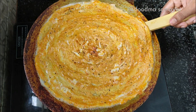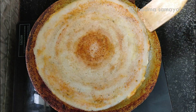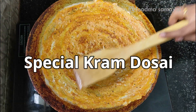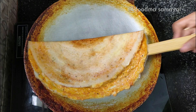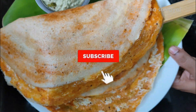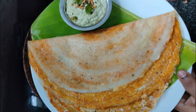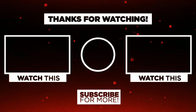Put the dough in a small bowl. If you enjoyed this recipe, subscribe. I'll see you next time.